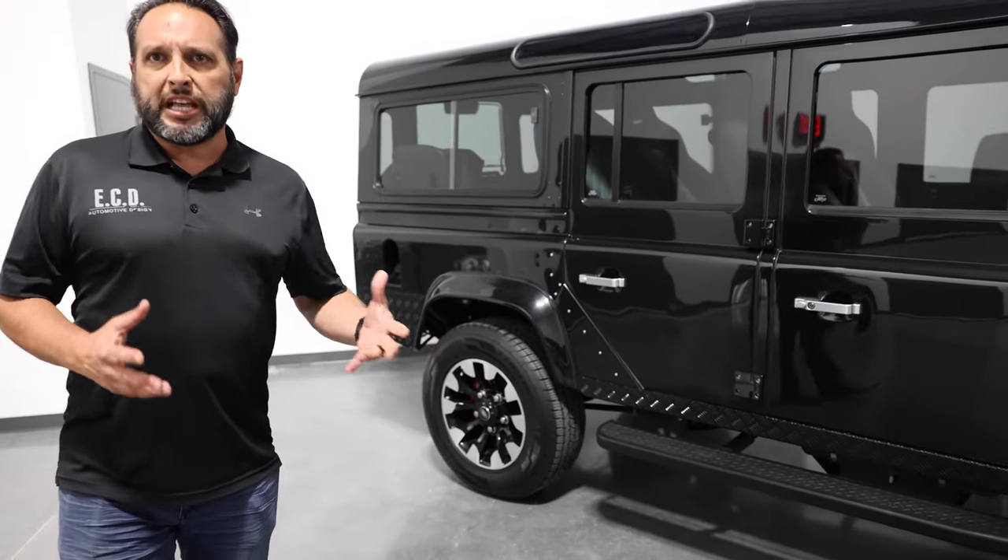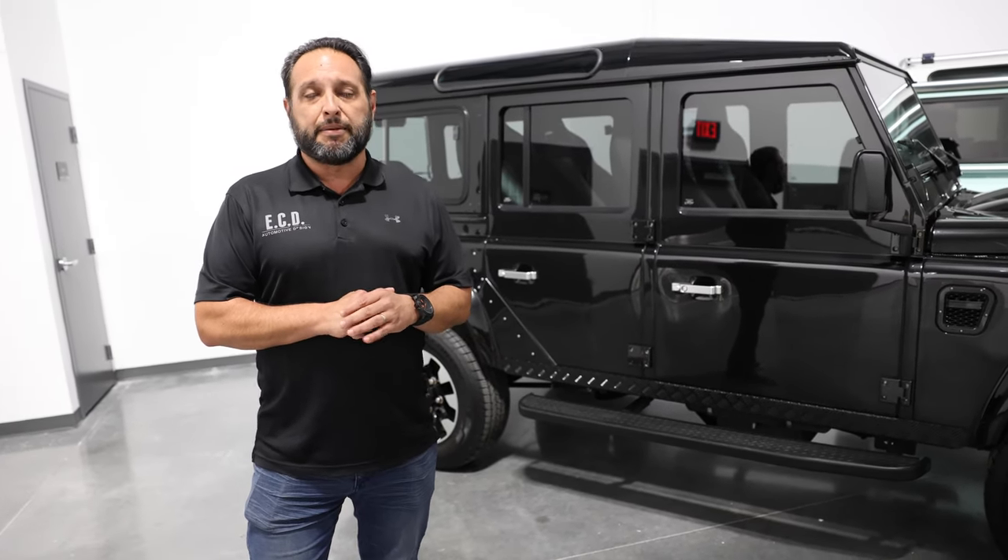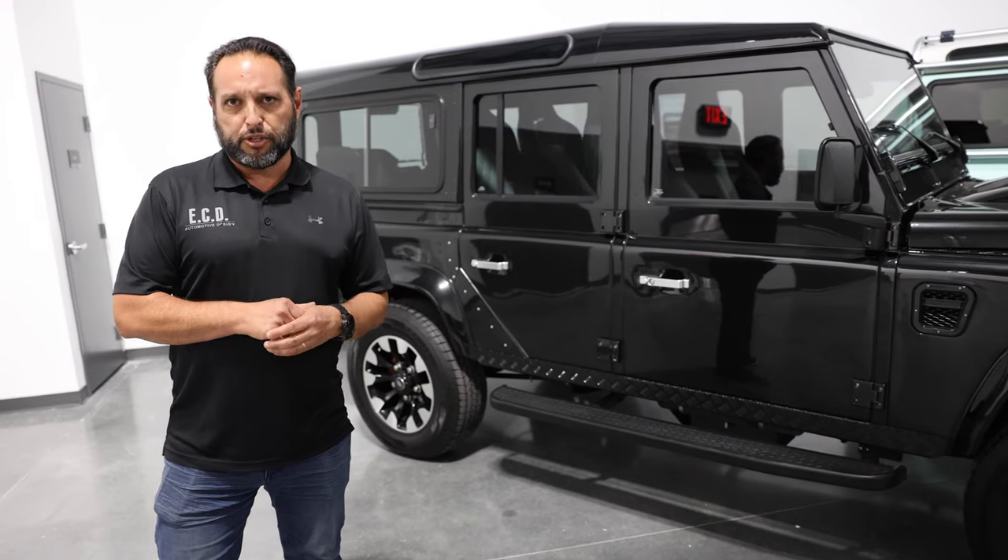Again, kind of a less-is-more concept with this build. The client wanted something very clean and subtle, but at the same time retaining the character of the original Defenders.